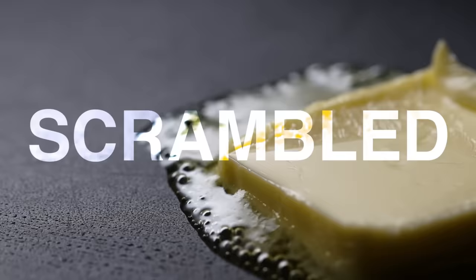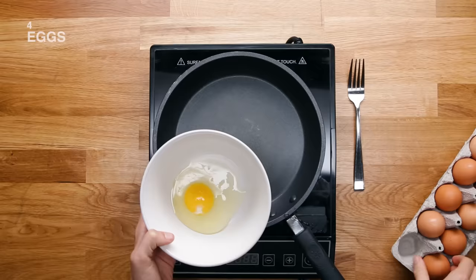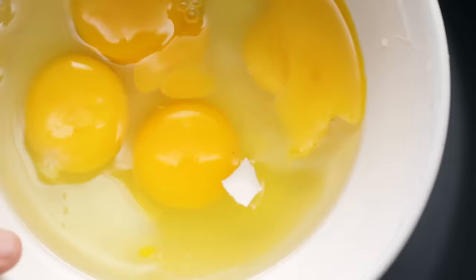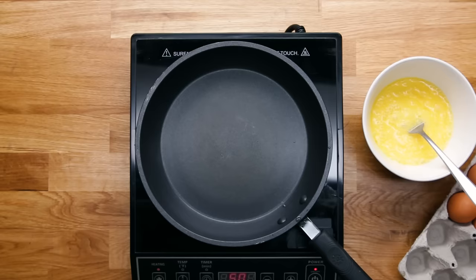First up, scrambled eggs — one of my personal faves. There are a lot of different ways to cook them. This is the method we prefer at the Tasty Kitchen. It's a good idea to crack them into a separate bowl first, in case you have any big chunks of eggshell. If any shell does get into the bowl, totally fine — take an eggshell you just cracked and use that to go in and get the shell out. While it might seem easier to crack them into the pan, it's not really a good even way to do it. You'll have some big chunks of egg white, some big chunks of egg yolk. Just trust me, it's an easy bowl to clean.